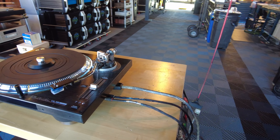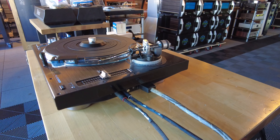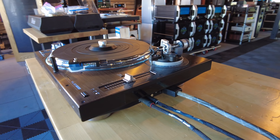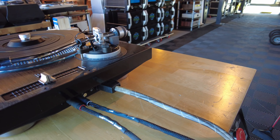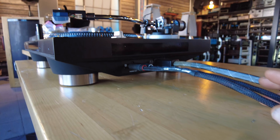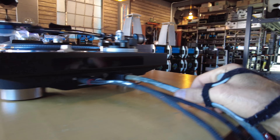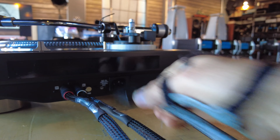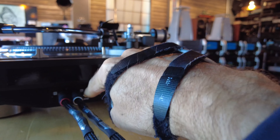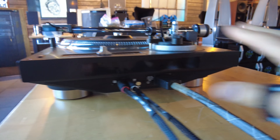First and foremost is the removable power cord and audio cables. The SL-1200s always had a captive power cord and captive RCA cables, which has been really annoying, especially for audiophiles that like to mess around with cables. So one of the real nice features here is the removable cords. Both the phono output and the power cable — it's a standard IEC affair — which lets you play around with cables. Even the grounding cable is removable, which is really nice.